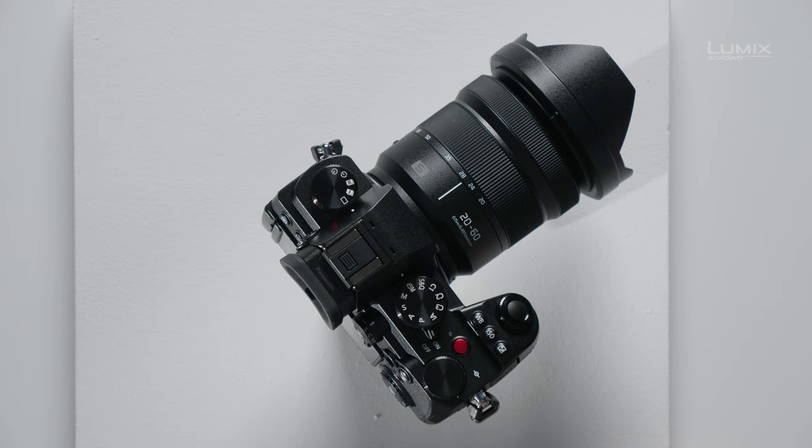The Slow and Quick function, or S&Q mode, on Lumix cameras allows you to create time-lapse or slow motion video without the use of a computer. Let's take a look at how it works.